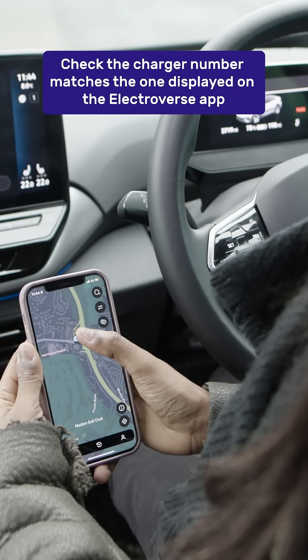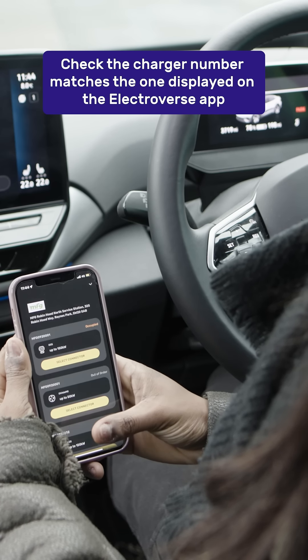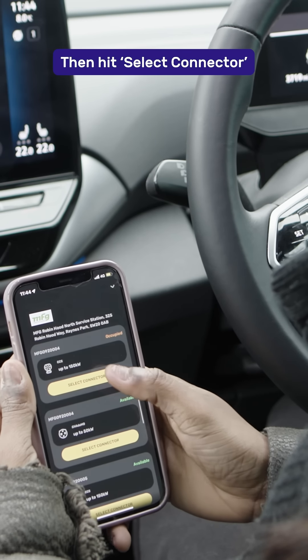After arriving at the charge point, check that the charger number matches the one displayed on the Electroverse app. Then hit the Select Connector button.